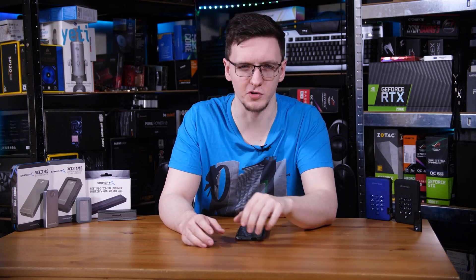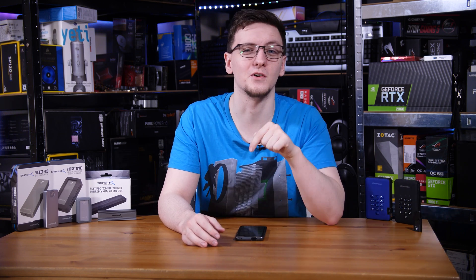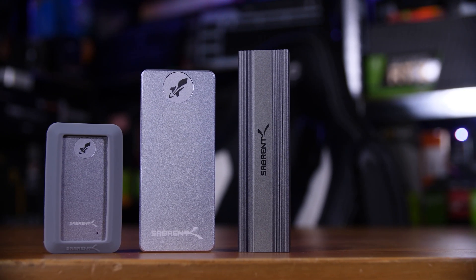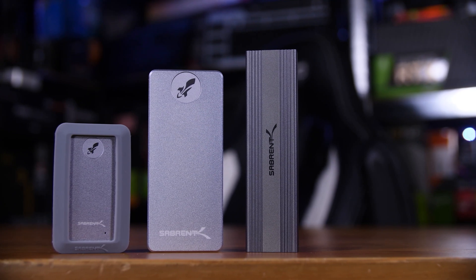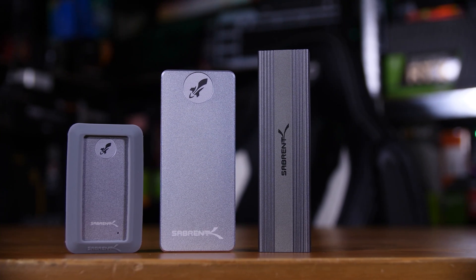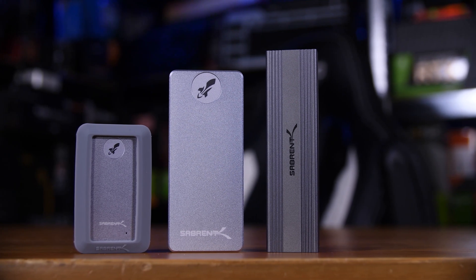If you're looking for an external storage drive, especially a fast one that's SSD based, then this is the video for you. I've got a wide selection of drives here from empty enclosures to ultra rugged drives that can be submerged underwater for like 30 minutes straight or even military grade encryption ones. We're going to walk you through the different options you have, the different types of connections and speeds and all that stuff.